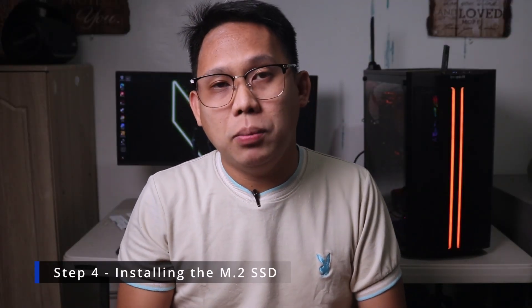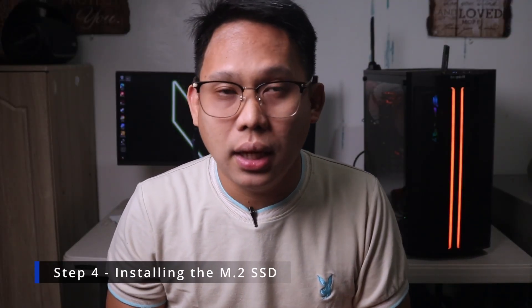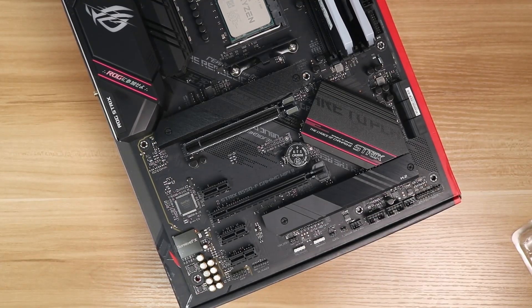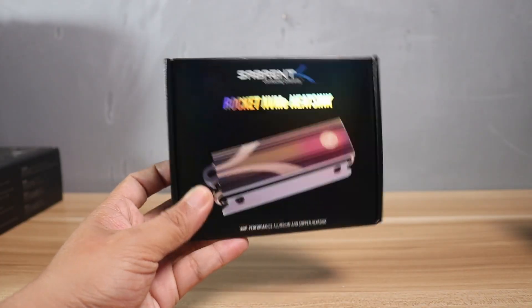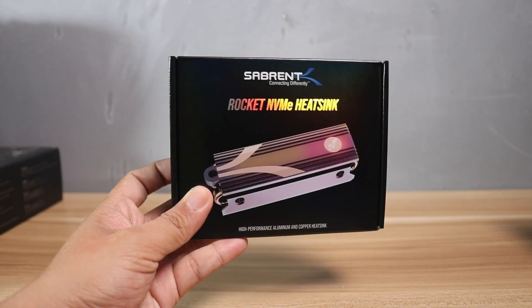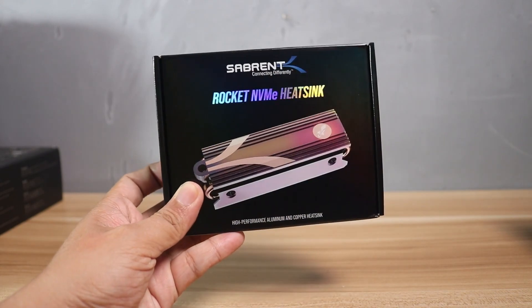The next thing we will put into the motherboard is the M.2 SSD. If you will not use an M.2 SSD and will be using a 2.5 or 3.5 inch HDD, then you can skip this part. Most motherboards will have one or more M.2 slots between the PCIe slots or sometimes at the back of the motherboard, and they have pre-installed SSD covers or sometimes M.2 SSDs have included heatsinks, like the one here on the Sabrent M.2 SSD.